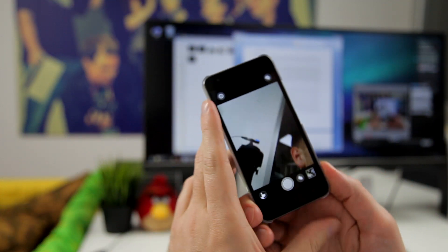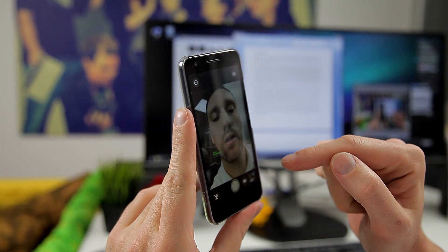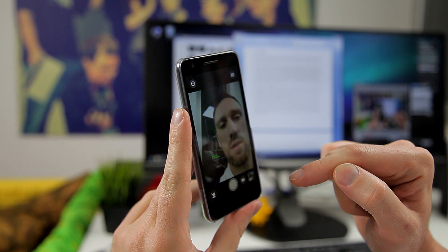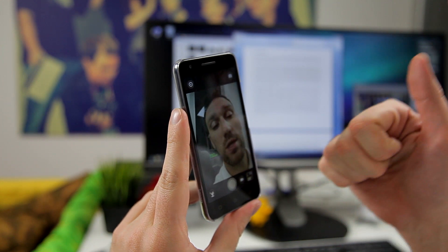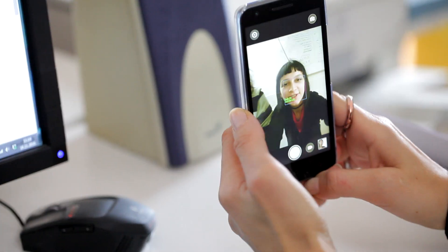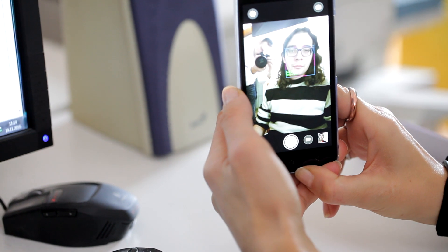The front camera can recognize your age and gender — it says I'm 30 years old and a guy; I'm actually 29, so that's pretty good. Our colleague with long hair was identified as a woman, so you'll have fun with that feature.